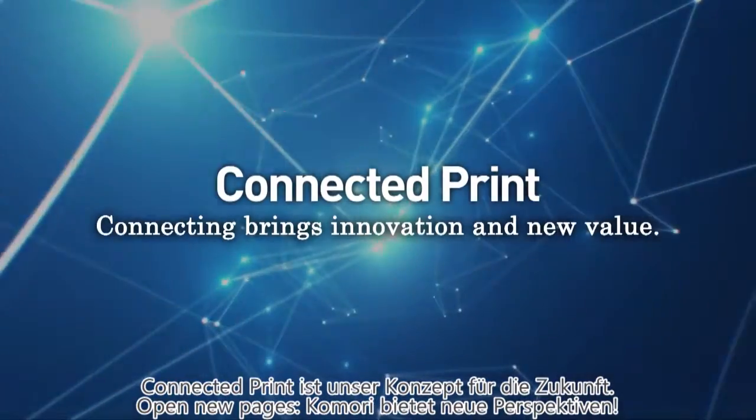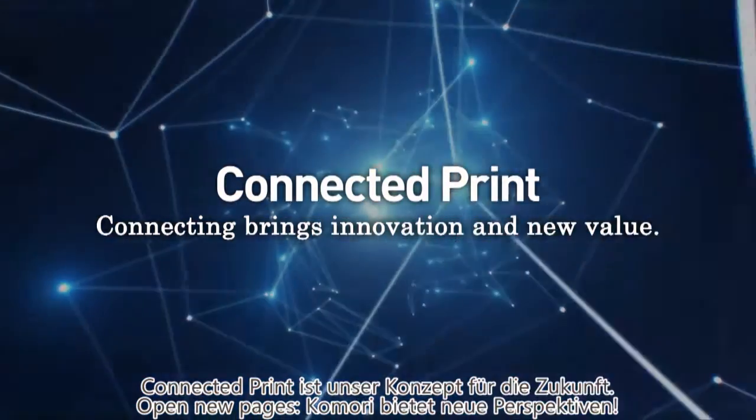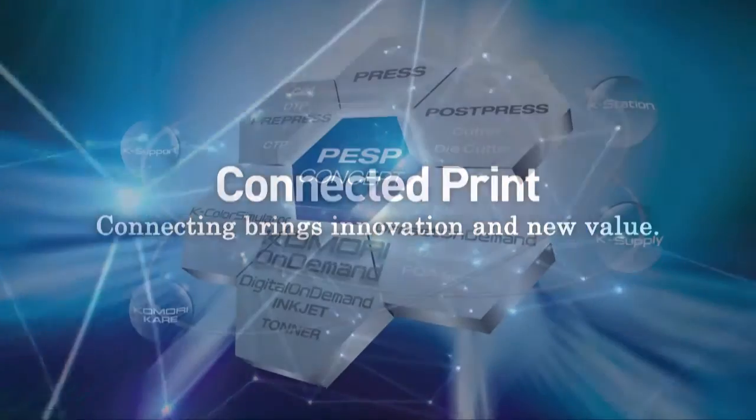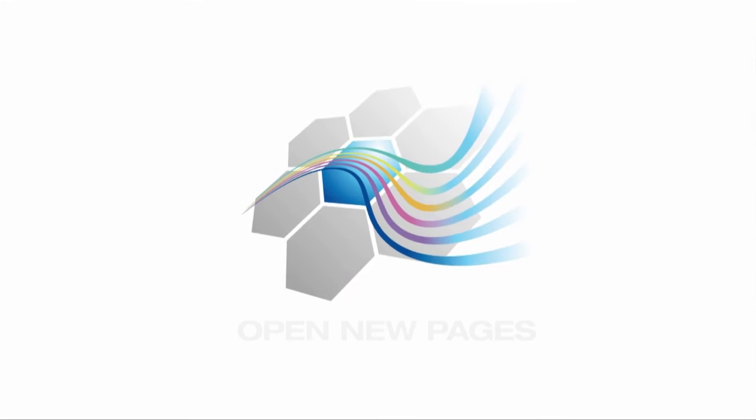Komori is taking the lead at Drupa 2016 by introducing a concept for the next generation: Connecting to Print. So let's open a new page of printing by connecting with Komori.